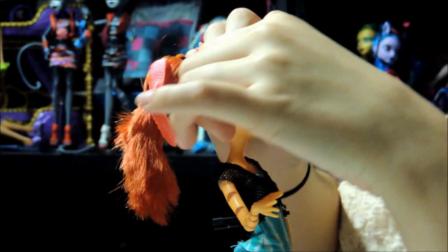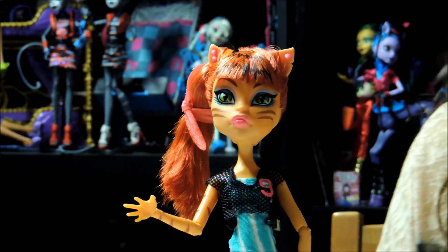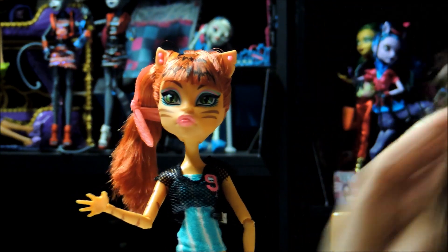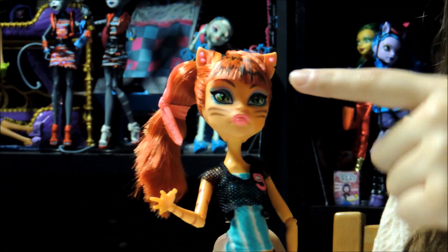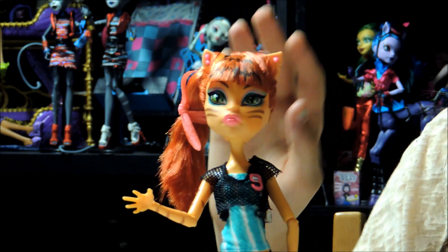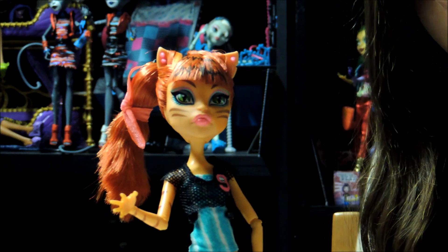So her makeup — she has two earrings. One is a stud on this one, and she has two studs on this one. Her makeup is green, then pink, then green again, and then green underneath — she's got a lot of green. And then her lips are a really pretty pink. Like seriously the pinks are pretty. And she has her marks, of course.